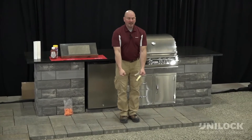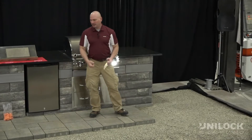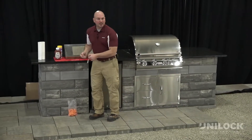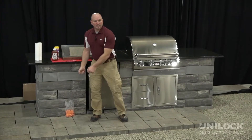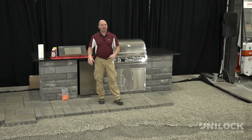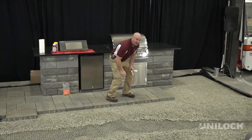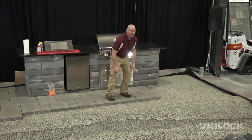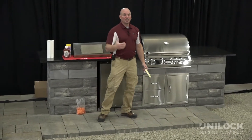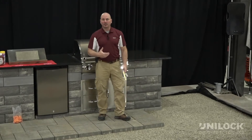You have a handle here, another guy on the handle there, and you're picking it up and setting it in place. If you have a mistake or a paver you don't like, you just pick it up, put a new one in, and call it a day. You don't want that guy who installed 800 square feet the day before coming in the next morning walking like he's not doing that again. We've got to use these things to our advantage so we can be more efficient, get to more jobs, and make more money in the long run.